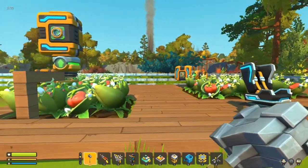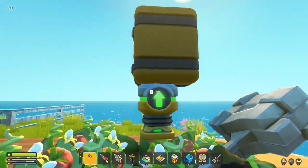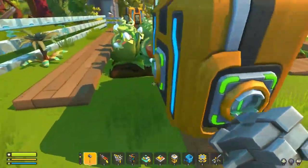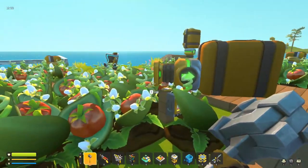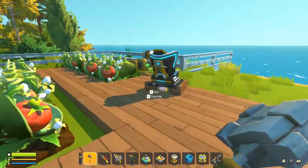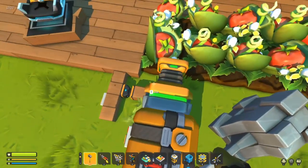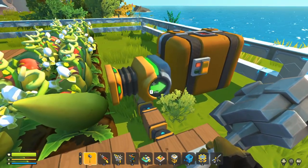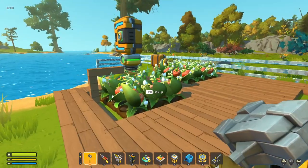What we've got set up here is four little things, because we're going to go through how it works and what it can offer you. We've got a top-down setup above crops to see how much that harvests, one pointing at the crops, one pointing at the crops on an angle, and one on a piston to test timing.